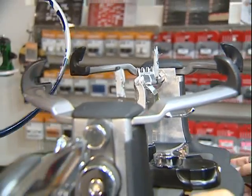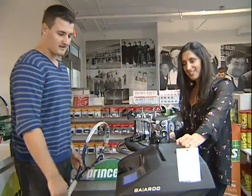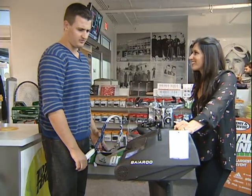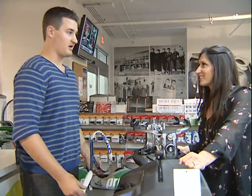So is this like the Cadillac of stringers? I would like to say so — it looks really quite fancy. We got it three years ago and I'd say it's the newest stringer that can be bought with Wilson.